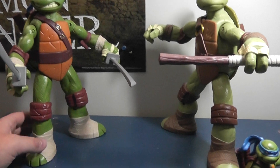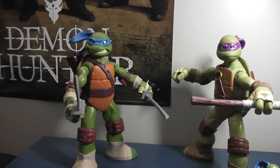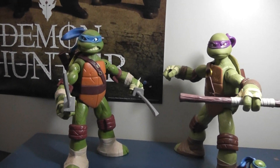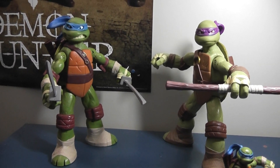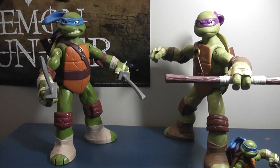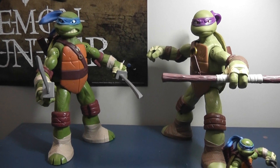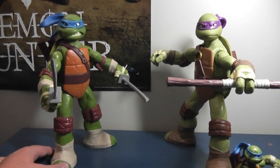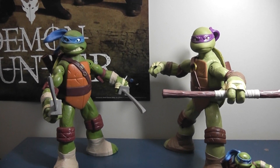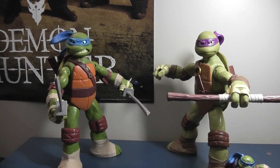Decent figure, decent articulation, much nicer size — I prefer bigger figures. I'm going to go with a 7.5 out of 10 overall, just because the articulation is a bit limited and the paint isn't that great. They are exclusive, so they are gonna be a bit harder to find. Your best bet is eBay right now, but on there they're selling for $40 each, so you could take down another star. I'd say if you're paying $40 for these figures, I would drop the score down to 6 out of 10, because there's no way I'd pay that much for these guys.